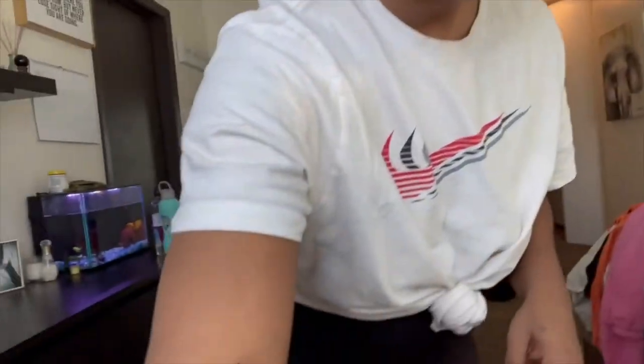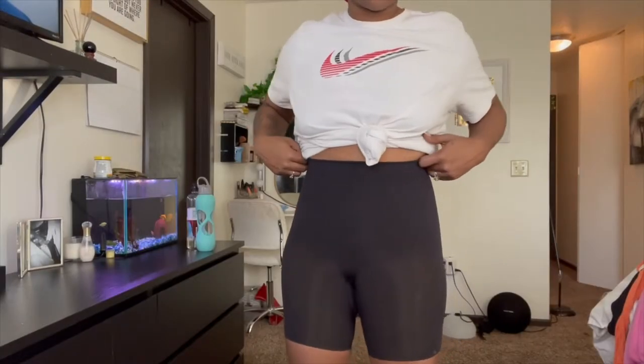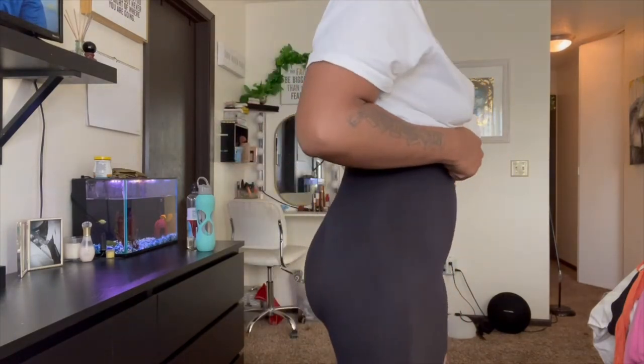Now I know your girl is sitting here looking pretty rough, but you guys are going to see me get a little bit done up today. But that's not what this video is about. It is about this shaper. It's not a waist trainer, it is a shaper. It is amazing and it is from Skims.